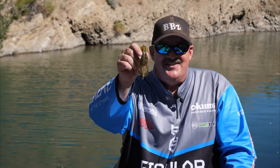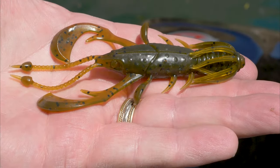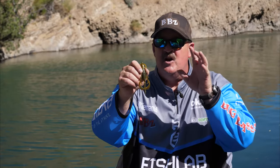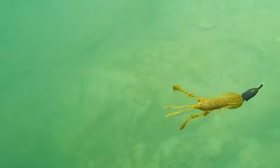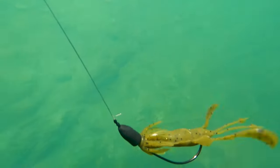We're going to talk to you a little bit about the crawfish. We got two sizes of this bad boy — a four and a quarter and a three and a half inch. This is really an open water, a lot of vibration, all around cool jig.